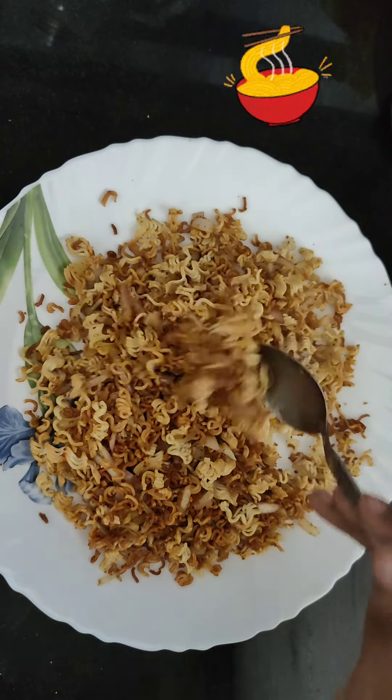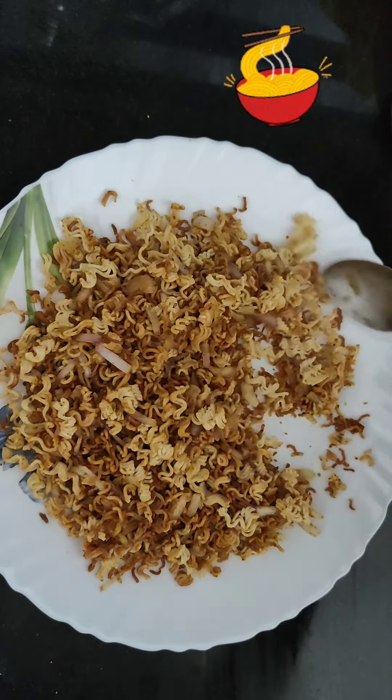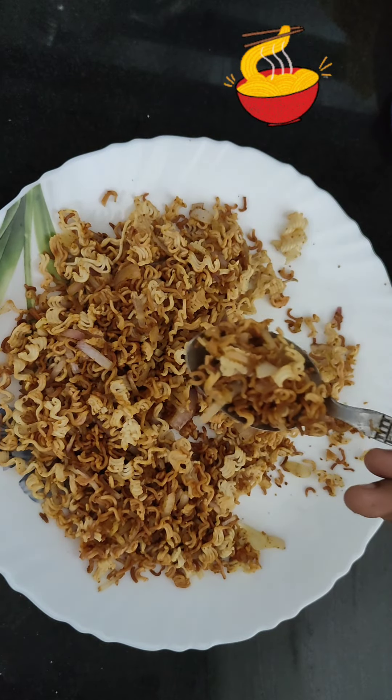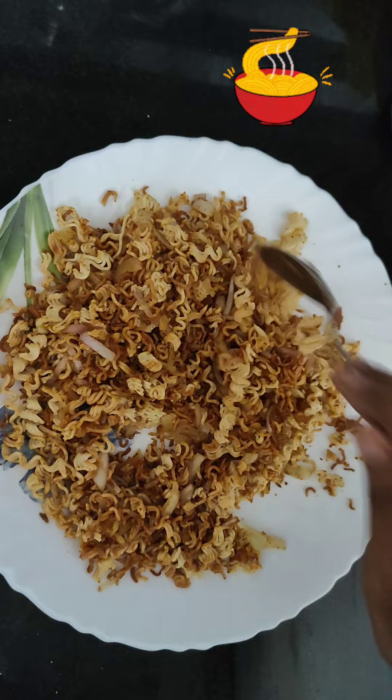Everyone will try it. If you like, share and comment. If you want to try it and taste it, please just comment on this video. Bye!